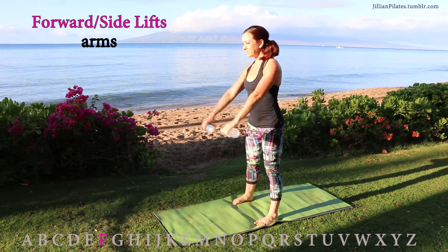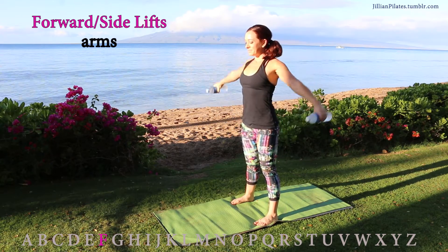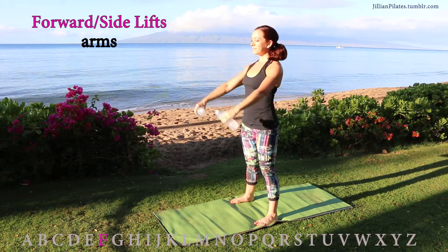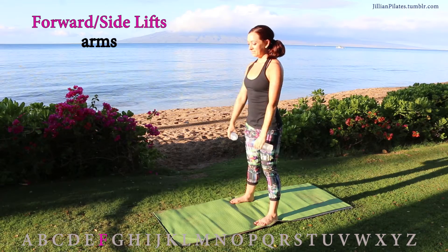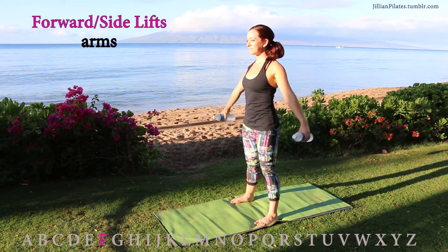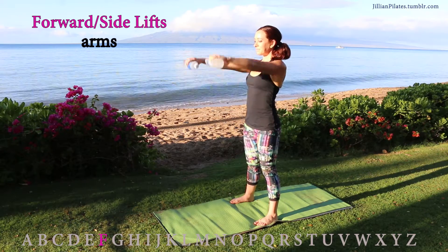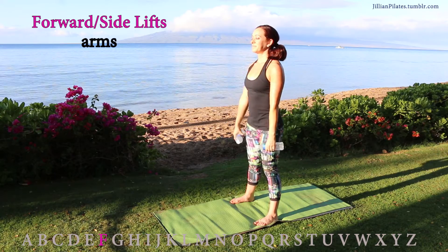Forward lifts: beginners just keep your feet planted firmly on the ground. More advanced, go ahead and lift up onto your tippy toes as you bring your arms forward. Also bring your hands to the side at shoulder height, alternating forward and side, forward and side. This is working the shoulders, and if you lift your heels with every rep, it's also working the ankles.